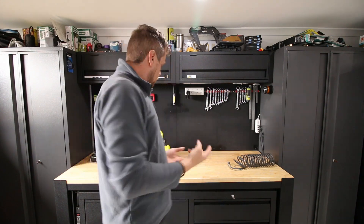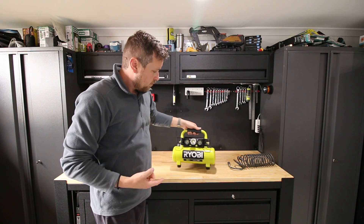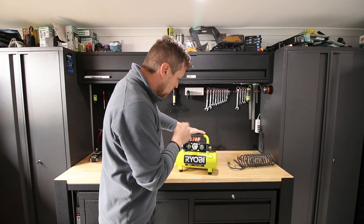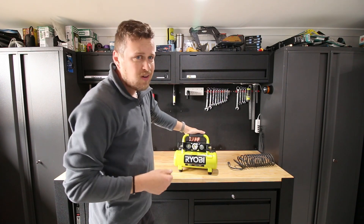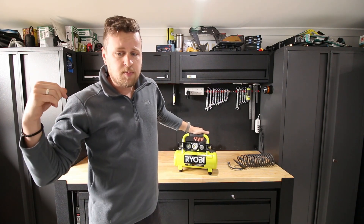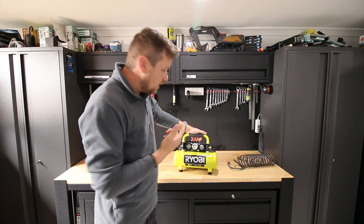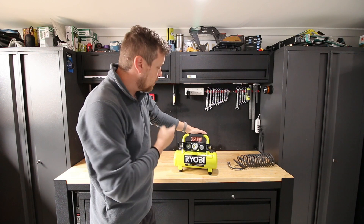But there's another option which you can probably see behind me. All these tool companies in the last couple of years have brought out these portable air compressors. Now can they match the big plug-in air compressor? Not really — not even close, to be honest. But these things are just amazing for what they are.